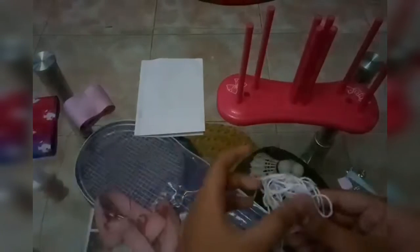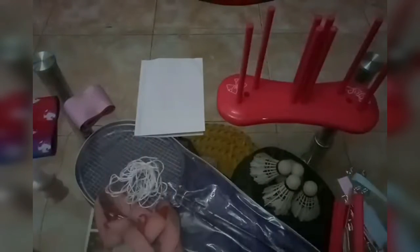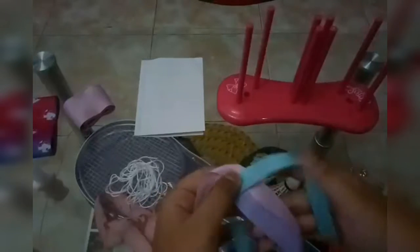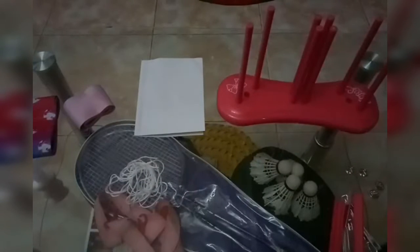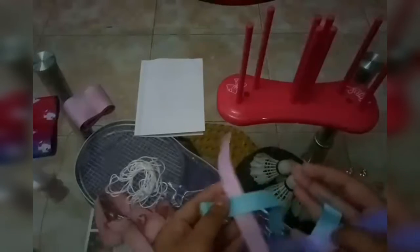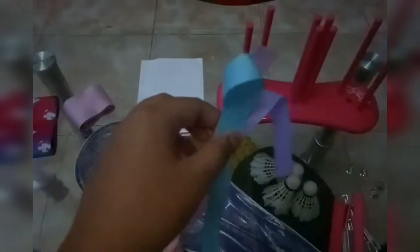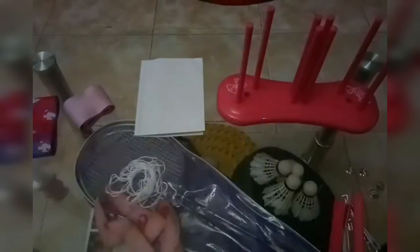It also comes with glue to glue the charms to the ribbon, and then it comes with a thread so you can tie the ribbon. It also comes with four small center pieces — the little things you put in the middle of the ribbon. You're supposed to put them right here at the middle.